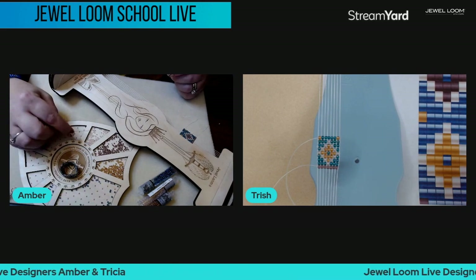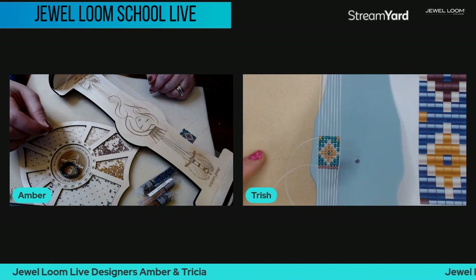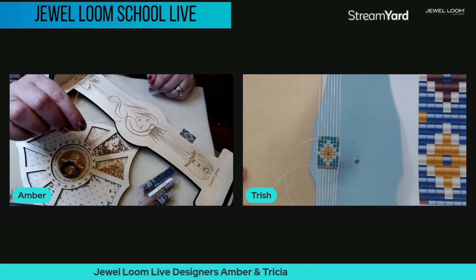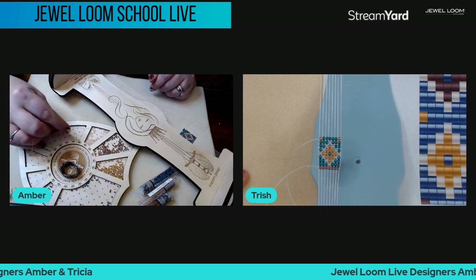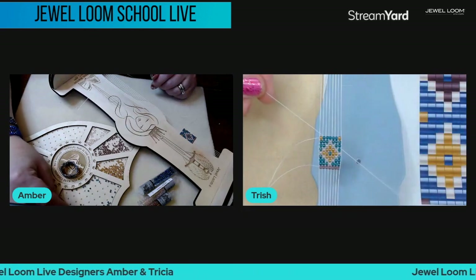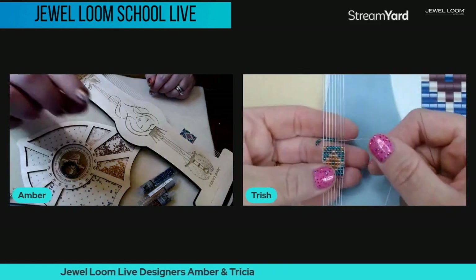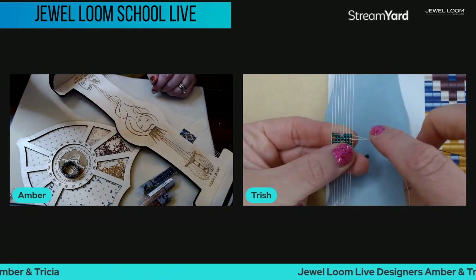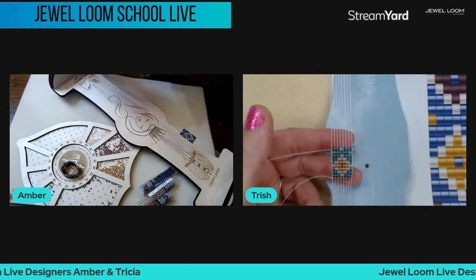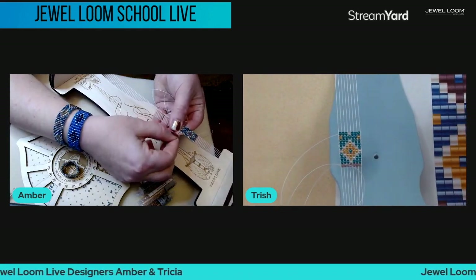Joan has graciously put up the beadboard link for us — thank you! We only have about five more minutes, but we can get as far as we can get. The gabbing might have something to do with not finishing! This will at least give everyone the content to be able to make one on their own. Amber may put a quick video in the Jewel Loom group showing the zipper technique if we don't finish.